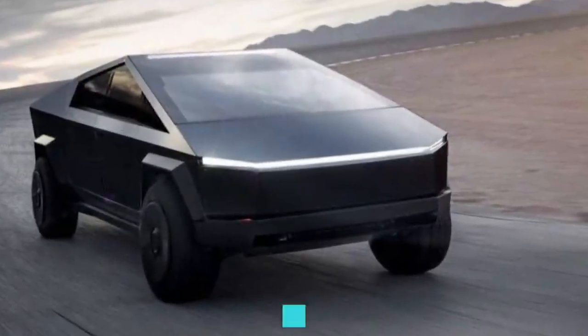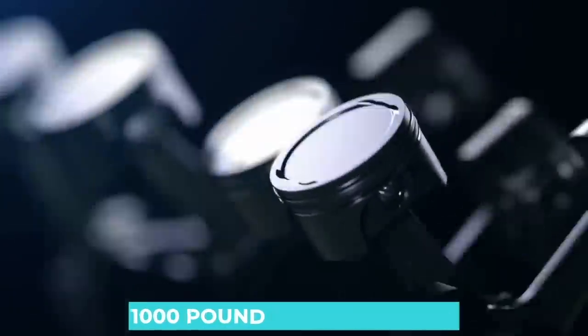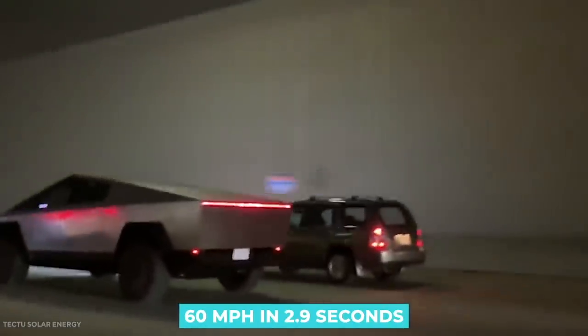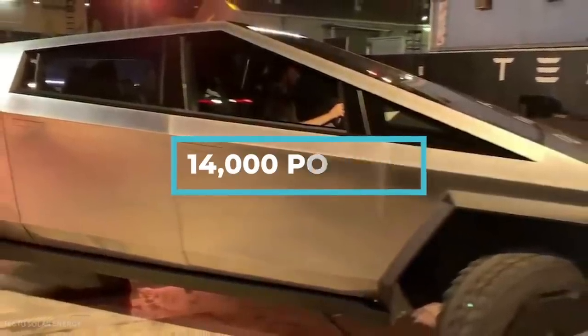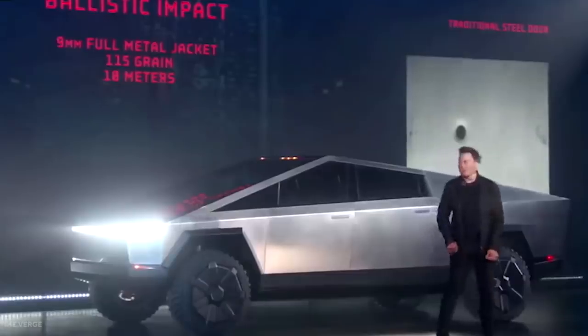The premium tri-motor Cybertruck will have an estimated output of 800 horsepower and 1,000 pound-feet of torque, enough muscle to propel the burly electric truck to 60 miles per hour in 2.9 seconds, and tow up to 14,000 pounds.